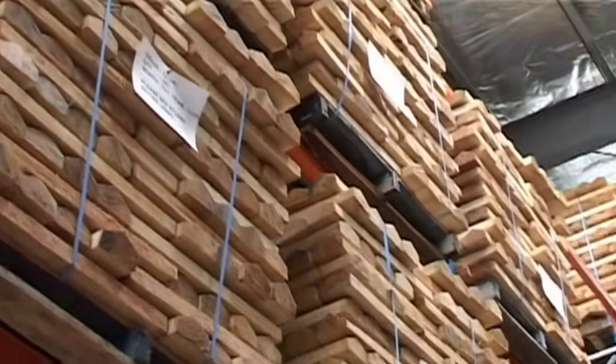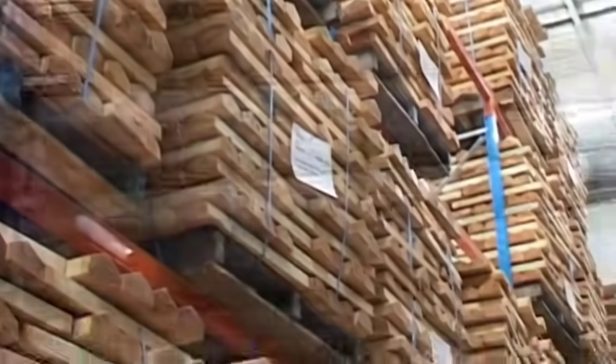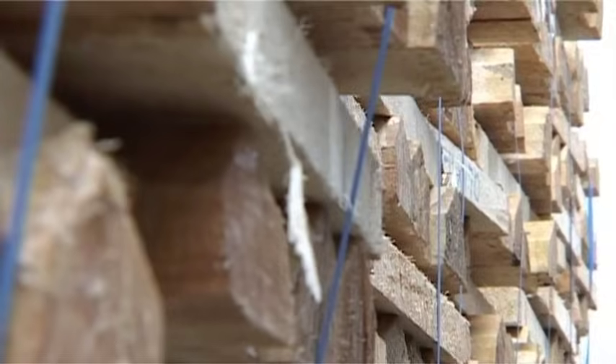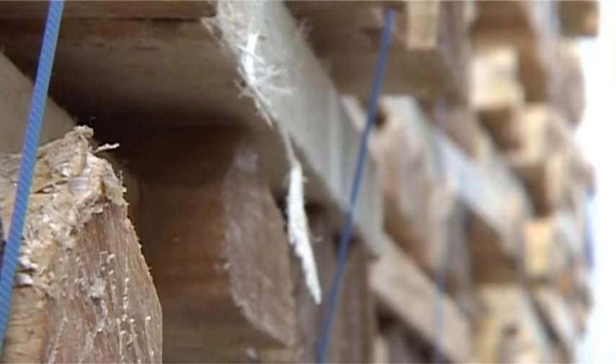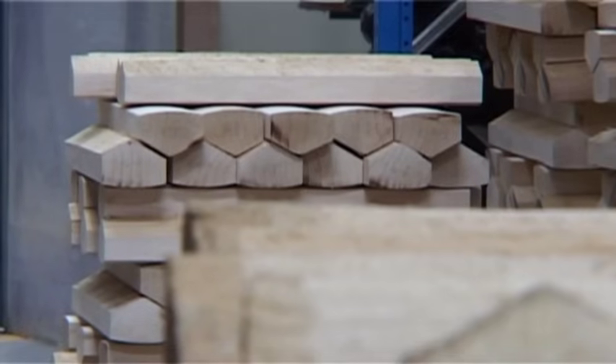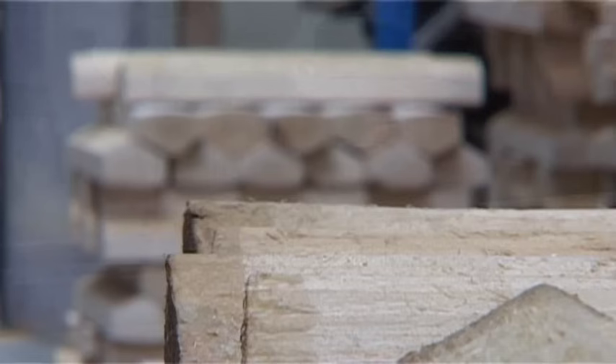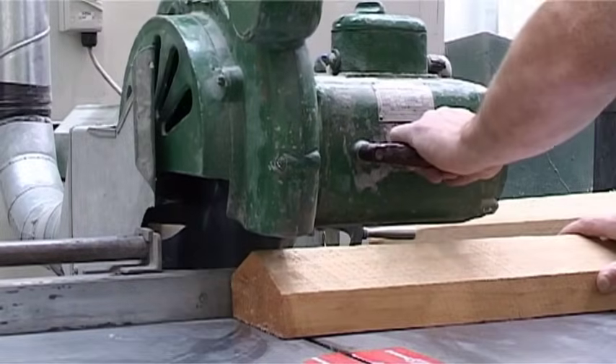Grey Nickels is the only brand to control the entire bat making process, from planting English willow to delivering cricket bats to international players. Grey Nickels is there every step of the way. Grey Nickels manufacture all top-end cricket bats for Australia and New Zealand from its Australian-based factory located in Melbourne, Victoria.